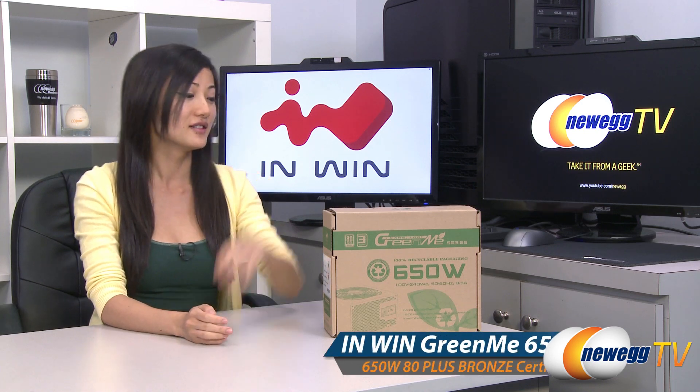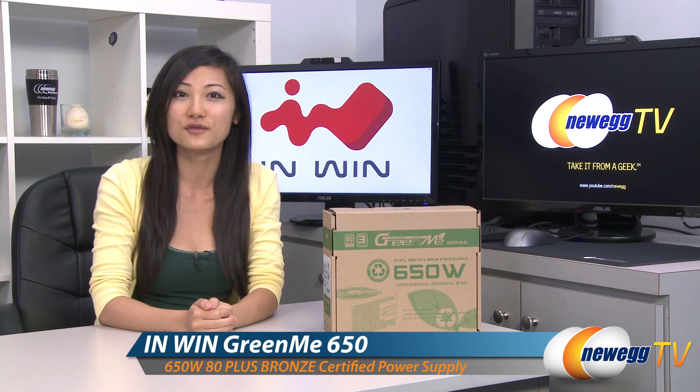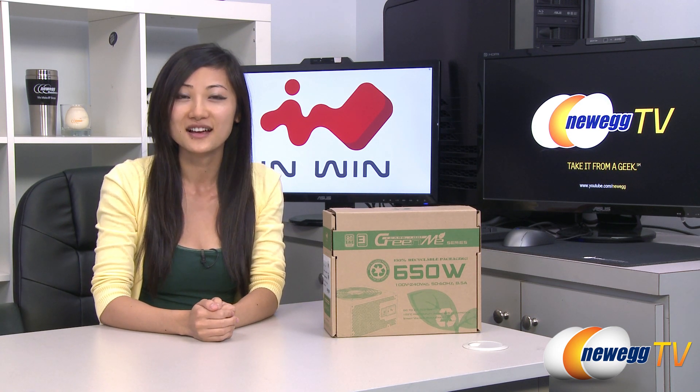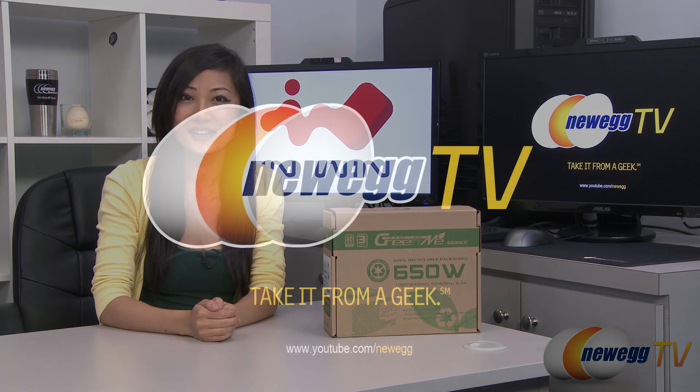That wraps up our overview on this InWin GreenMe 650 watt power supply. I'm Joanne, and if you enjoyed this video be sure to subscribe to our Newegg YouTube channel. Thanks for watching Newegg TV and we'll see you next time.